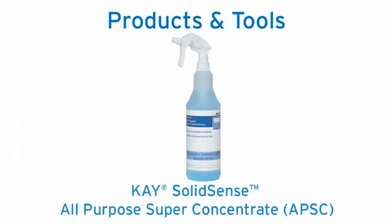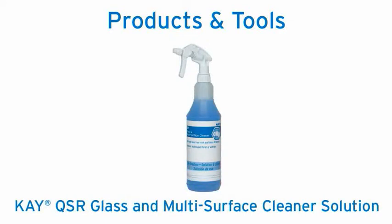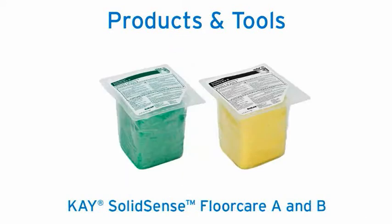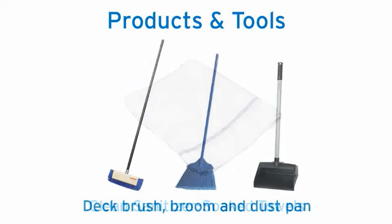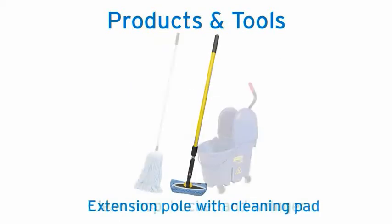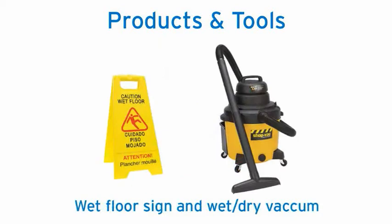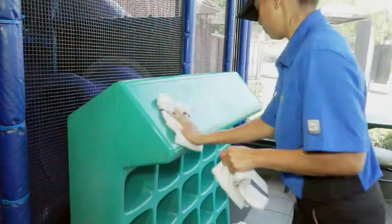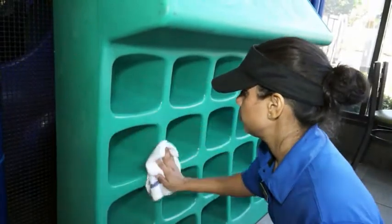For the weekly detailed cleaning procedure, you will need: K Solid Sense All-Purpose Super Concentrate (APSC) solution and a spray bottle, K Solid Sense Sanitizer Solution, K QSR Glass and Multi-Surface Cleaner Solution, K Solid Sense Floor Care A and B, sanitizer-soaked towels, deck brush, broom and dustpan, non-abrasive pad, extension pole with cleaning pad, clean mop bucket and wringer, a wet floor sign, and a wet-dry vacuum. You will use the same wash, rinse, and sanitize process learned in the daily cleaning procedure.